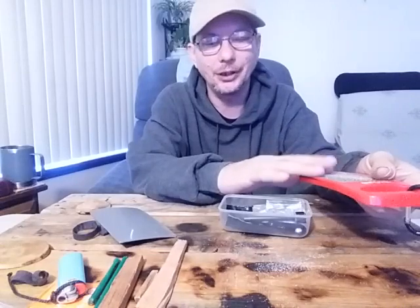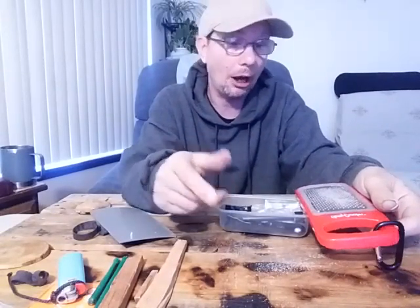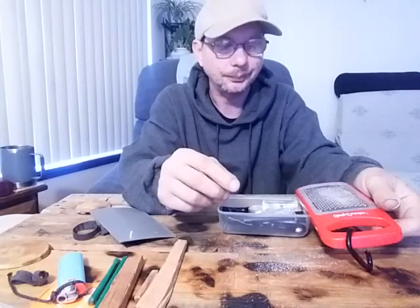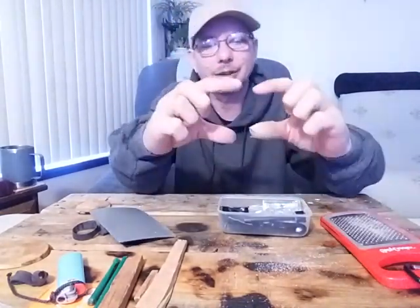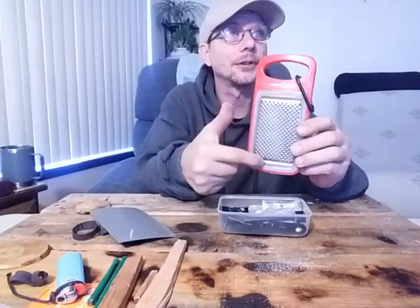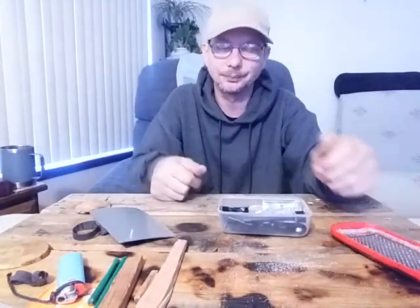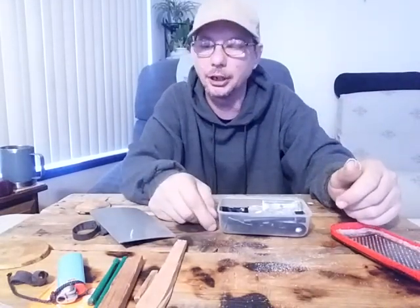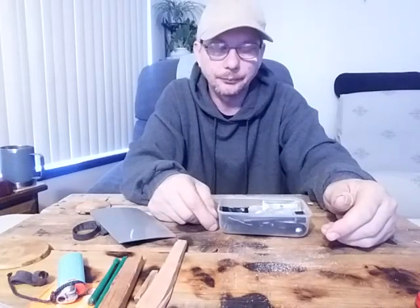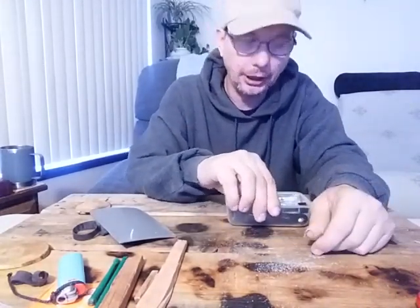If you guys want to make this kit, there are two things you can do. You can either buy the whole box — I'll leave a link to a page with different places you can find them — or you can get one of the handheld ones that come on a handle. They're only about half the size. Cut most of the handle off and put it inside your kit. You can find them at Dollar Tree, Dollar Store, or Dollar General. I can't stress how much I've enjoyed discovering how well that works.